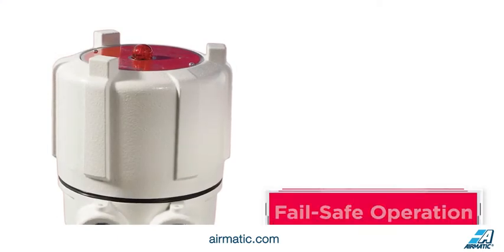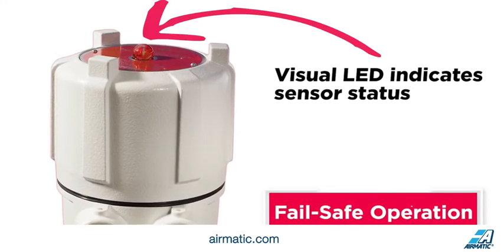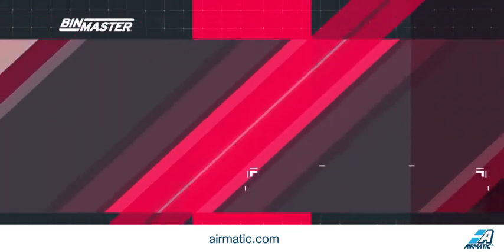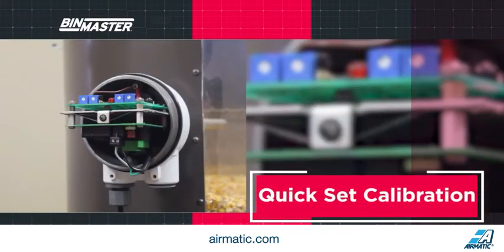Failsafe operation is ensured using an LED light on top of the unit to indicate the sensor status is covered, uncovered, or in a failed condition. Quick set calibration using two single turn potentiometers allows for sensitivity setting even when no material is present.